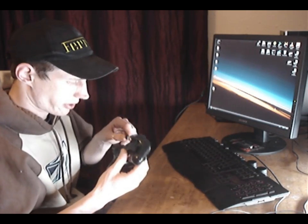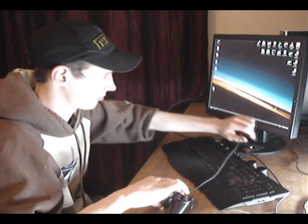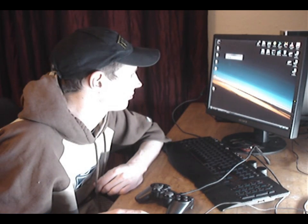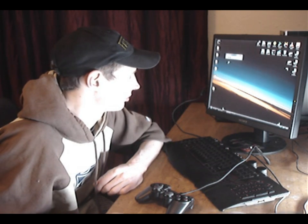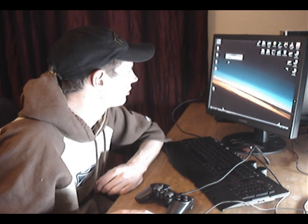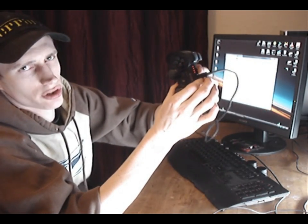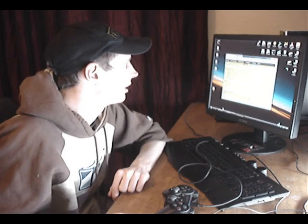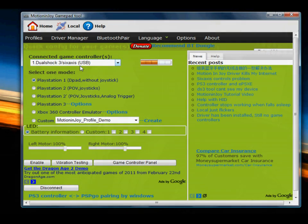So once Windows is reloaded, plug the controller in. Windows should install the drivers automatically, and you've got the drivers installed. Windows should be able to see the control pad. You should also be able to see the charge lights going up like that. And then in the main screen, we can see that the PlayStation tool is connected.